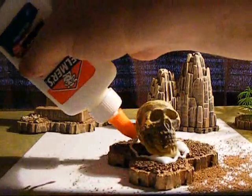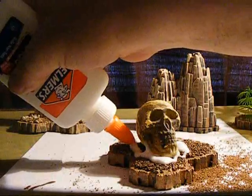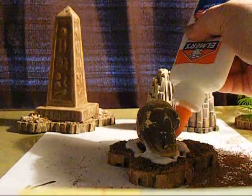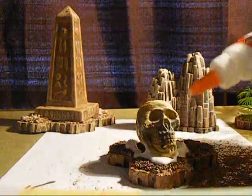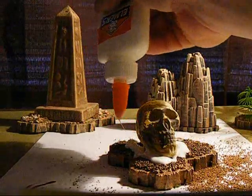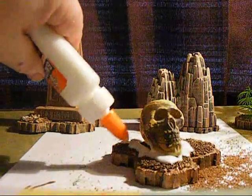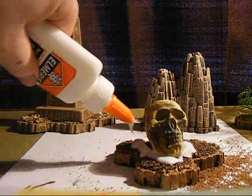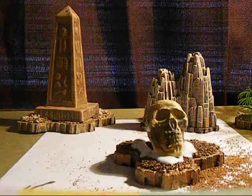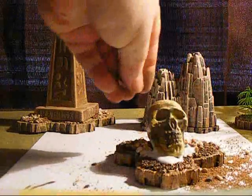If you're fairly new to HeroScape and having trouble finding terrain, the game has been discontinued — although you still can find it if you look hard enough. I use two different sources: I save all my hexes from failed projects, and I also use a lot of pieces from the Marvel HeroScape game that came out several years ago. It's actually a pretty cool game that applied HeroScape mechanics to Marvel characters. It has a small master set you can still find — I saw one online today for just $29 — and it has a lot of concrete and asphalt tile.